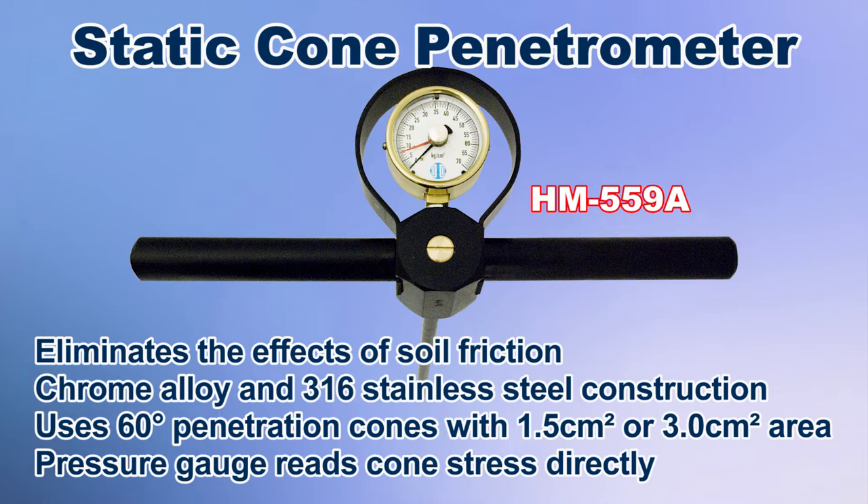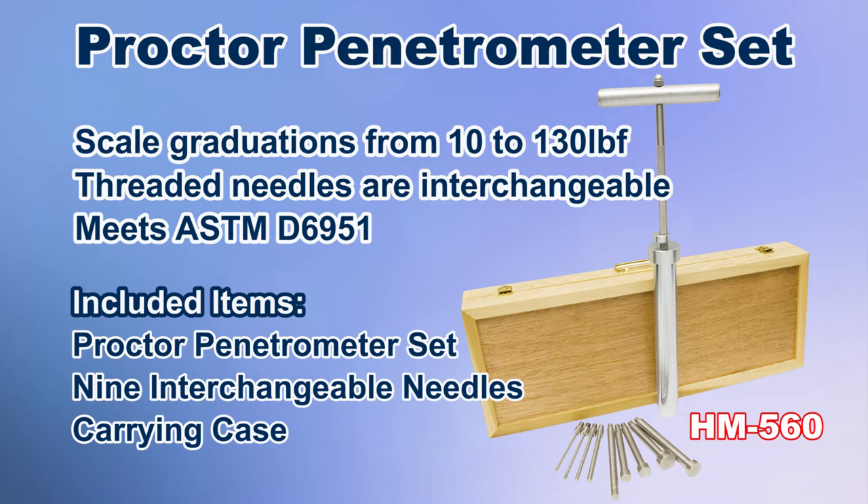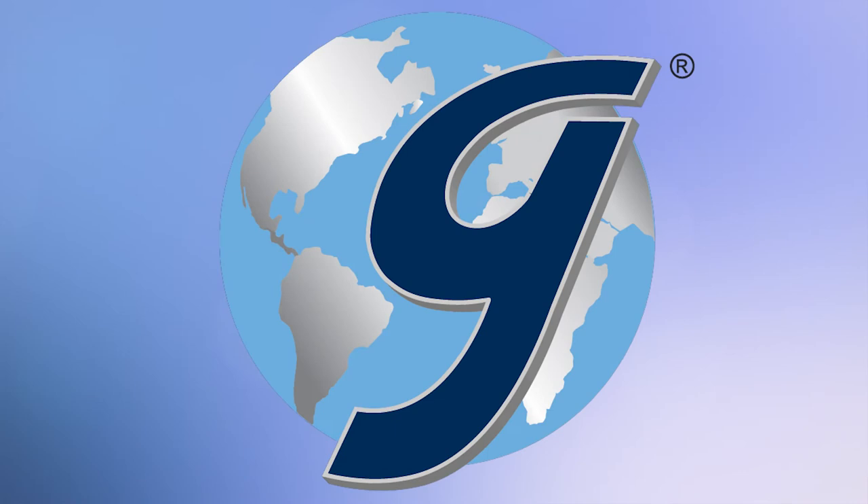Gilson also offers the HM-559 static cone penetrometer, a handheld device used with a penetration cone; the SF-10 and SF-20 dynamic cone penetrometer, which provides quick field estimates of soil shear strength at depths up to six feet; and the HM-560 proctor penetrometer set, which estimates penetration resistance of fine-grained soils.